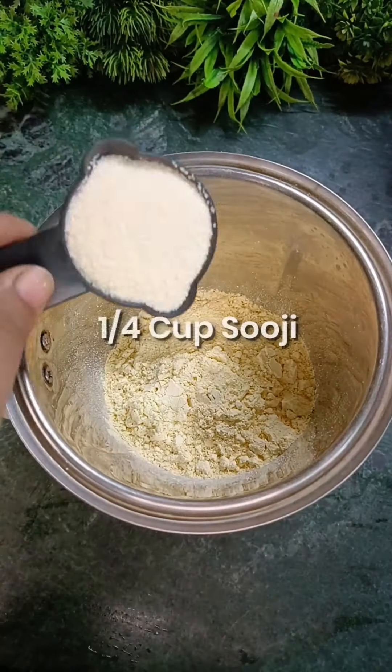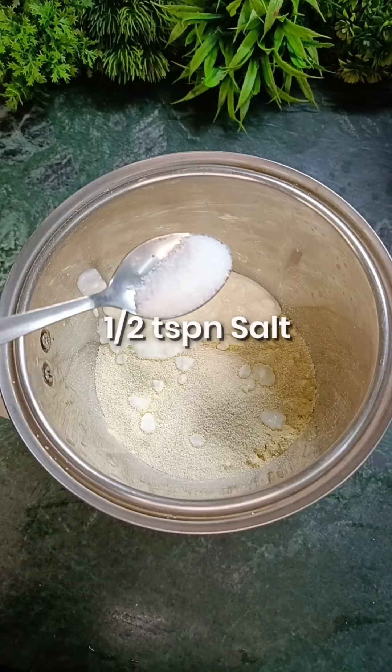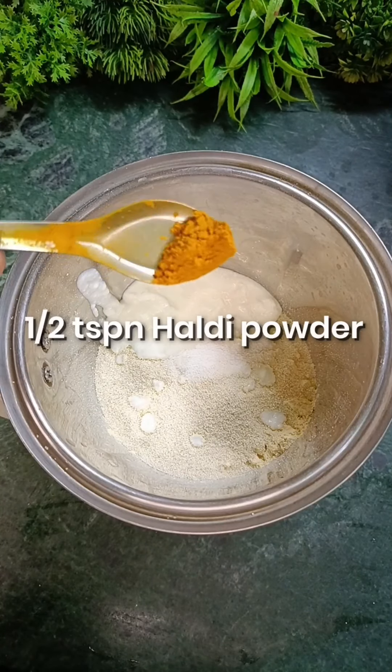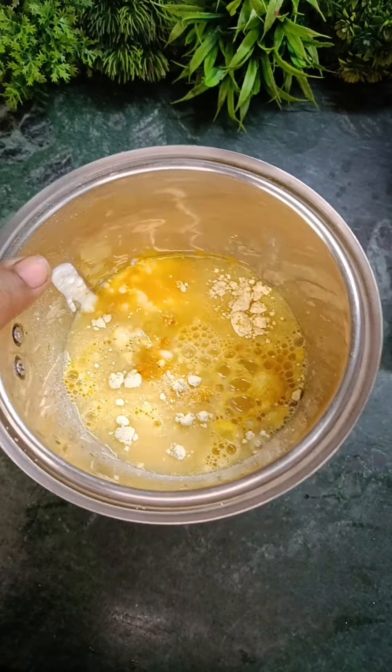1 cup of Besan, 1 teaspoon of salt, 1 teaspoon of haldi powder, and 1 cup of water. Let's blend it properly.